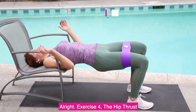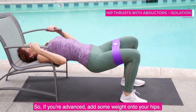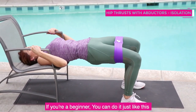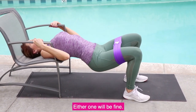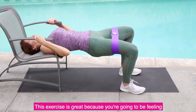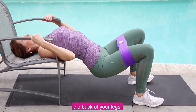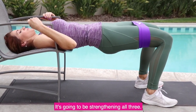Exercise 4: the hip thrust with a little dessert. If you are advanced, add some weight onto your hips. If you're a beginner, you can do it just like this or lying down on the mat doing a bridge — either one will be fine. This exercise is great because you're going to feel the back of your legs, your booty, and also a little bit of your lower back. It's going to be strengthening all three.